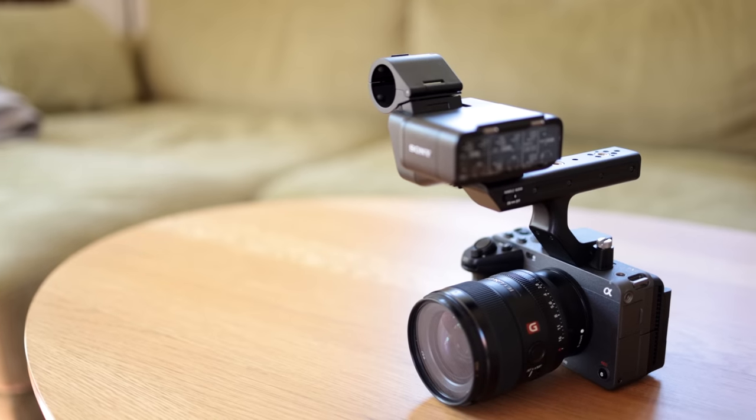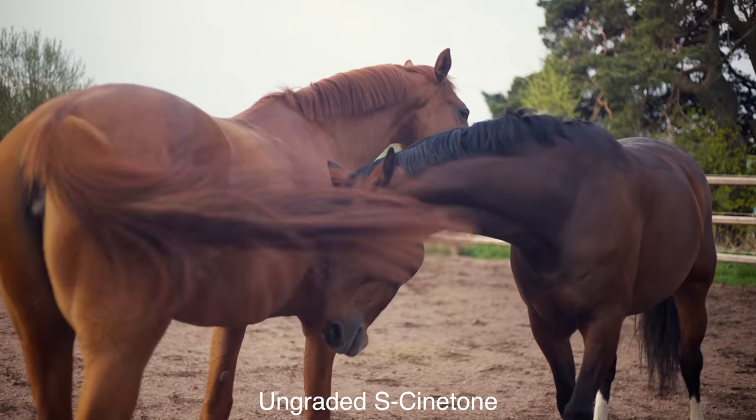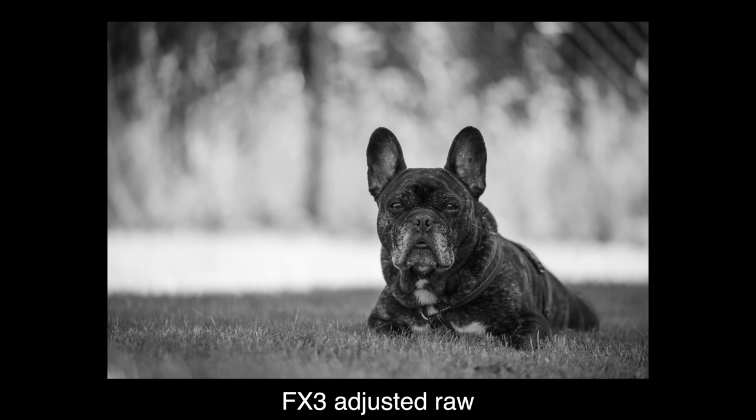It was lent to me by the Swedish store Kameradokton and I've had it for roughly three weeks. The Sony FX3 is a full frame cinema camera that would work perfectly as an A-cam but also a complement to, for example, the bigger FX6.